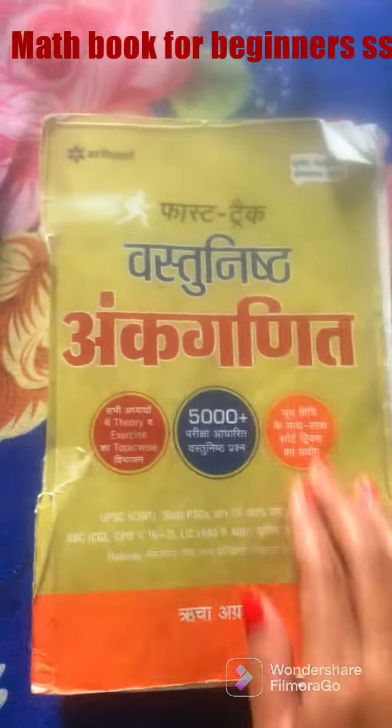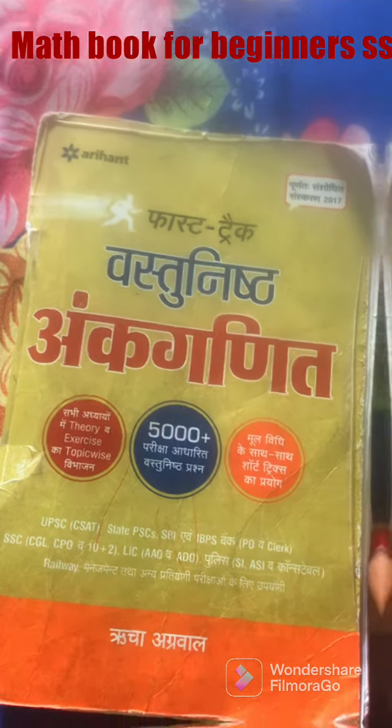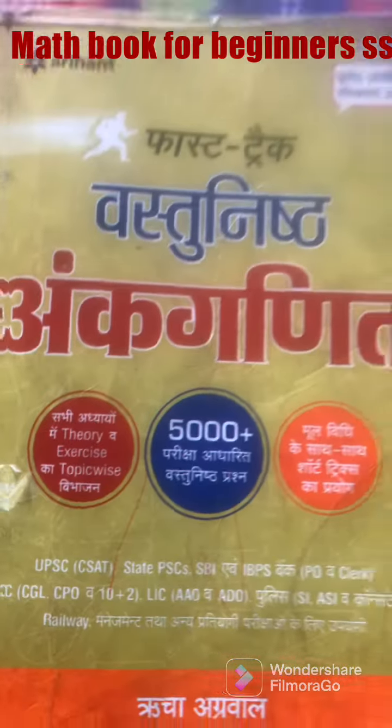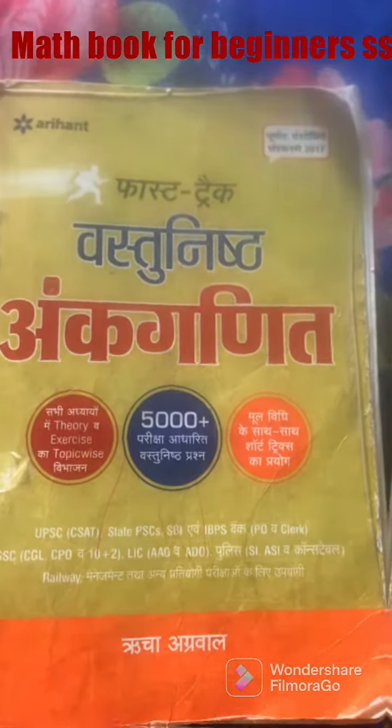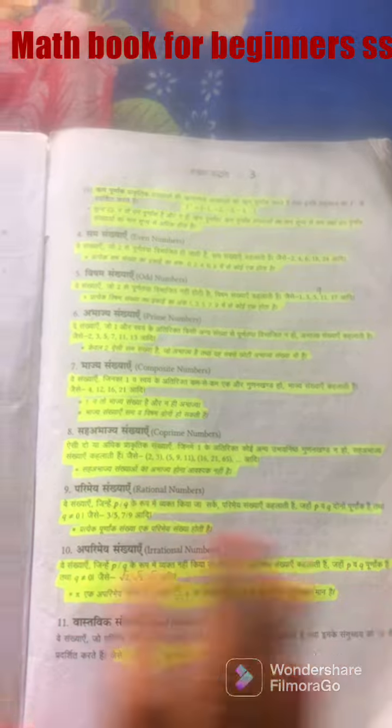Hello guys, look at SSC preparation. I have been doing this in the Arie Health publication in Hindi. I have been doing this for beginners — it is very good and very deeply explained everything.